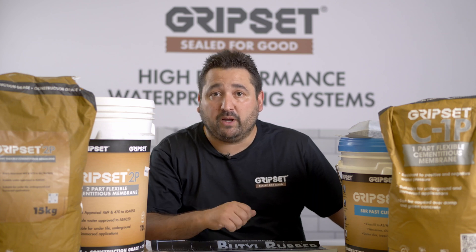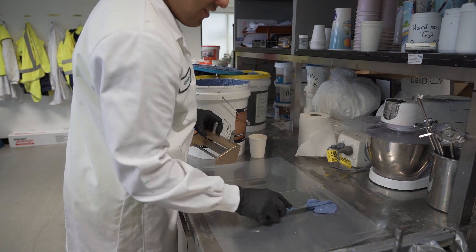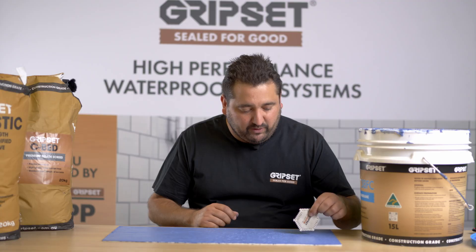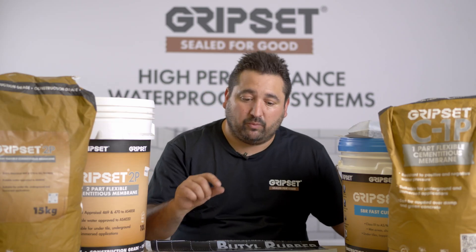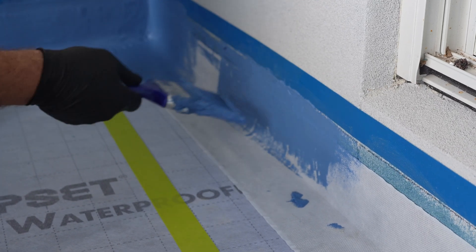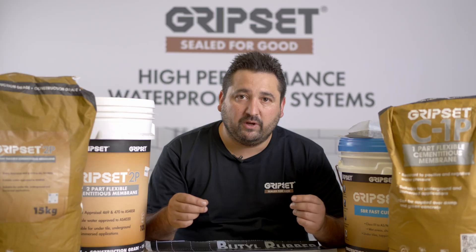The way testing works is the specimens are drawn out to the specified thickness as per our technical data sheet. It's really important that we always apply the membrane at the correct thickness, because that's the way we test them. They get drawn out, they dry, they're cured, and then they're cut into very specific shapes that are then stretched and tested. Before they go into any durability testing, that first stretch test is where we get our elongation result.